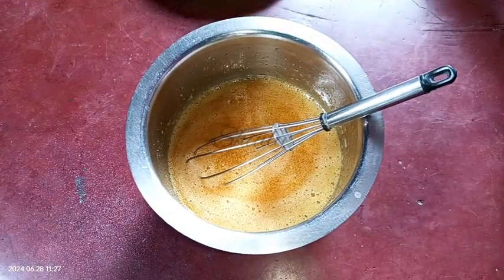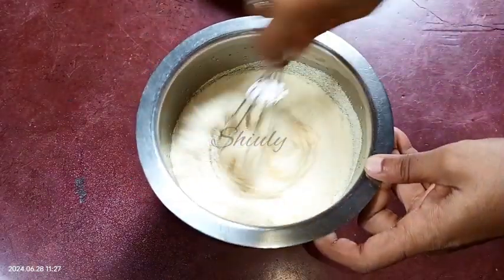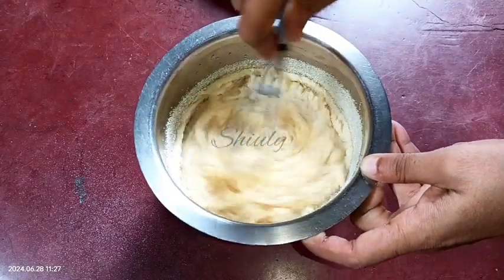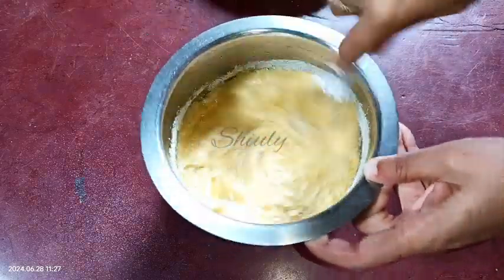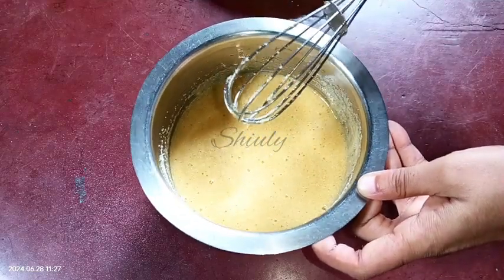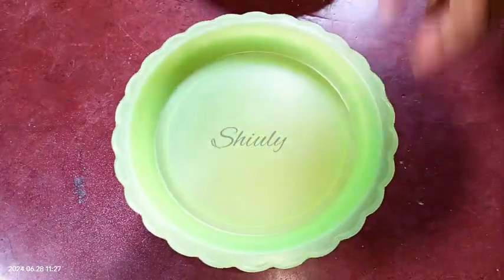I'm taking one cup of semolina for four eggs and one cup of sugar — the quantity and ratio may vary. After mixing well, we need to confirm that the consistency of the batter is like cake batter. If the batter seems thin, you may add some more semolina. After mixing well, we need to rest it for about half an hour. I think this consistency is perfect, so I'm covering it and leaving it for about half an hour.